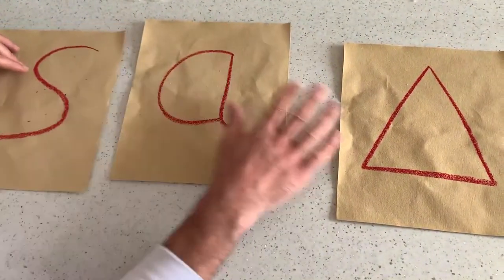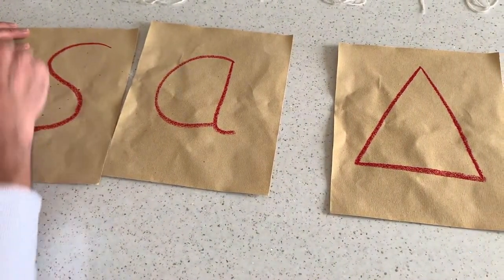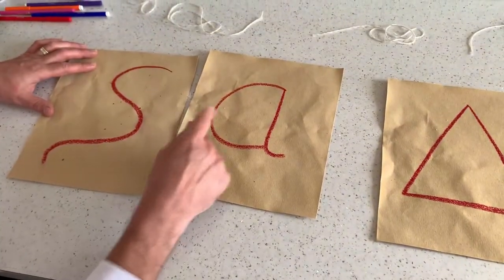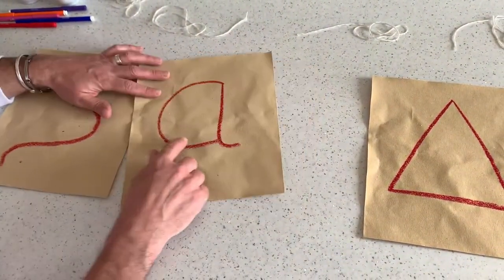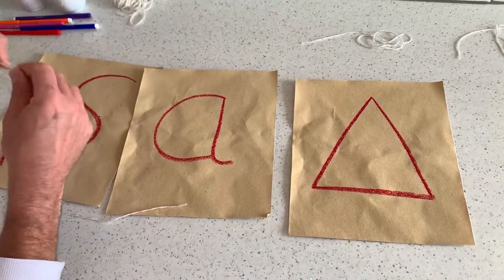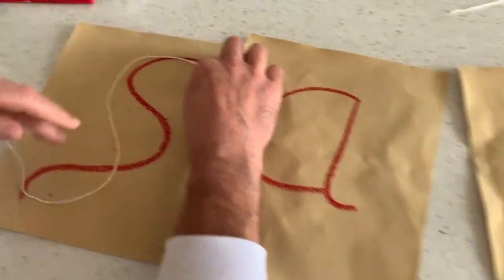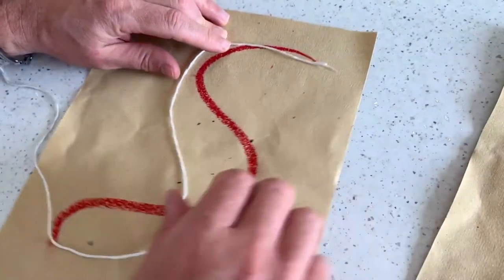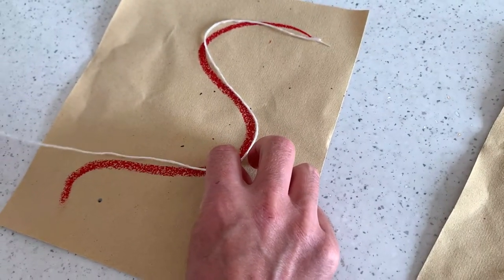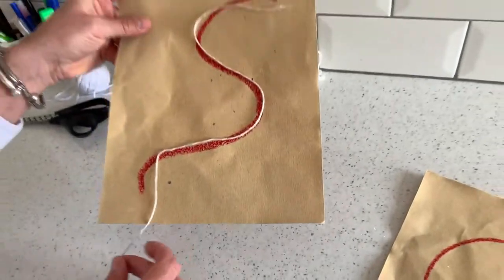So we'll do some sandpaper letters. If you've got a sheet of sandpaper, put some patterns on there just using oil pastels, but you can use crayons or anything. I've put some letters and some shapes on there, and I've got some string. What I get the children to do is to try and create those shapes using the string. The great thing is the sandpaper itself takes hold of the string so it kind of doesn't come off.